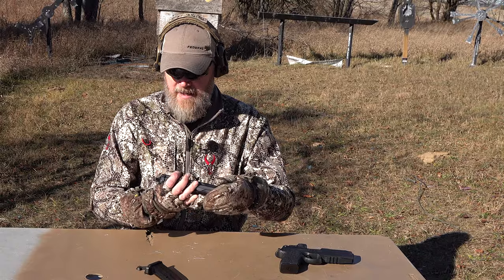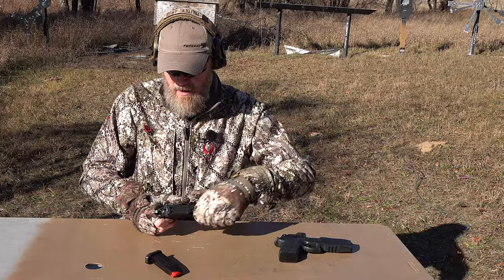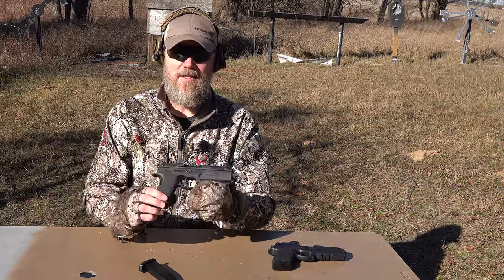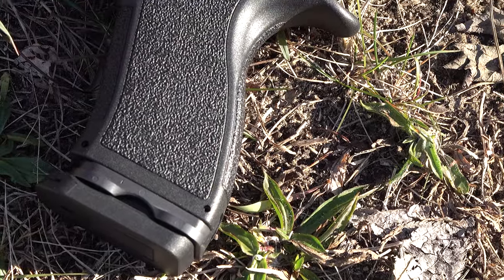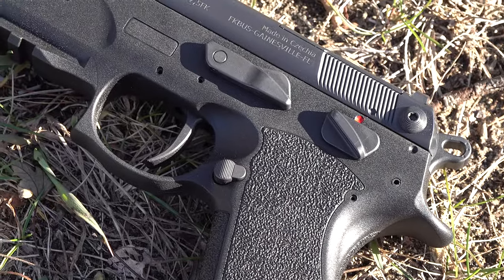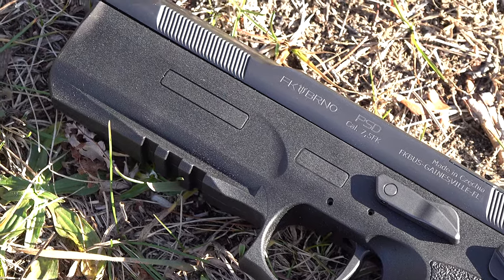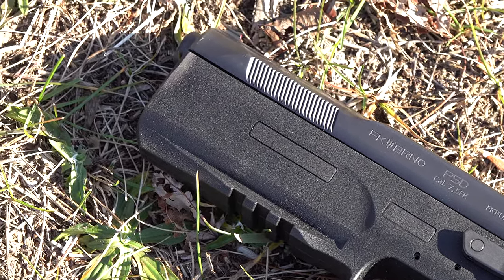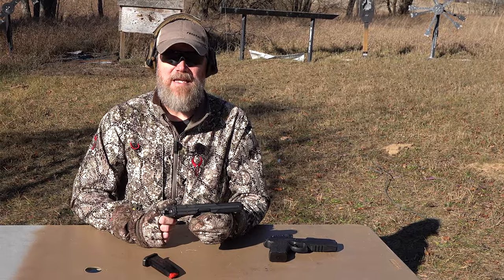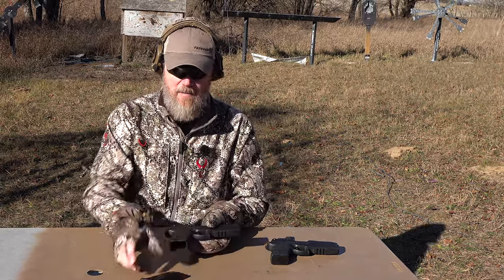If you know how to take apart a 1911 or a CZ 75, the field strip won't be difficult at all. This is a single-action-only pistol — it looks like a CZ 75 and does come from the Czech Republic. It has a very positive detent for a 1911-style safety, so if you wanted to carry it cocked and locked, this is one of the few pistols I'd consider doing that with.